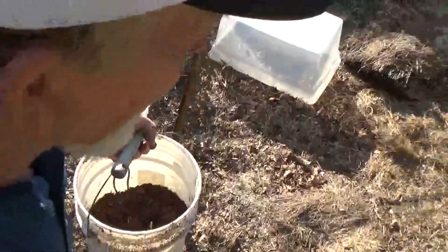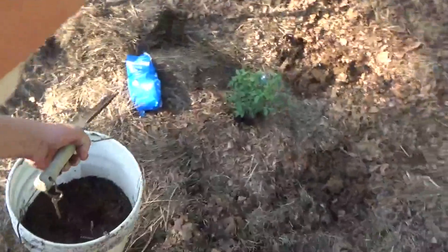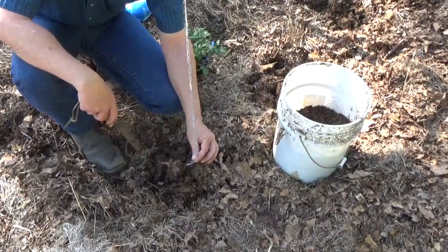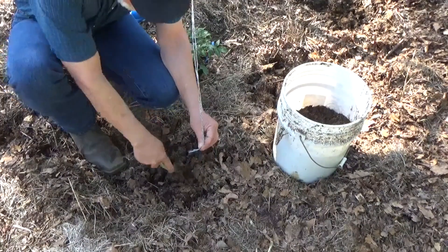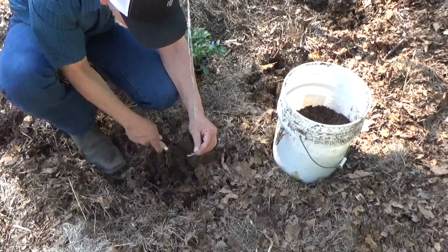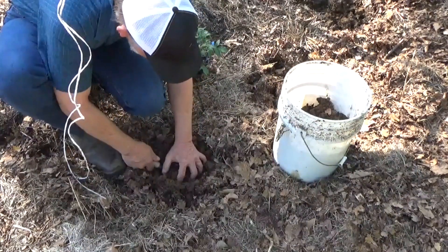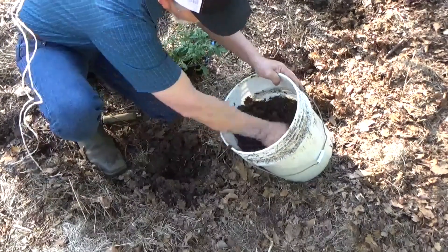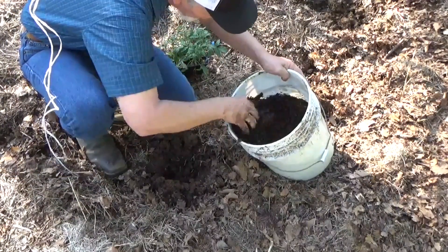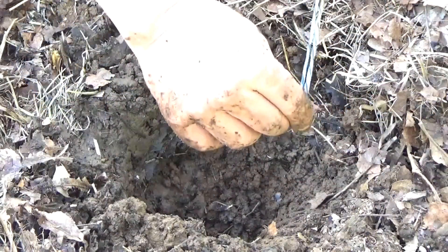Now we're gonna do something a little different this year. Once this gets a little size to it, we're gonna go ahead and use this string as a trellis. We want to plant it just a little ahead of the string. We'll dig out just a little bit and mix that up with the compost — that's what we're gonna use to backfill with. Now that string is right about the top of that hole.